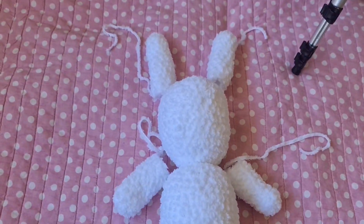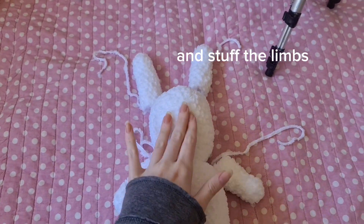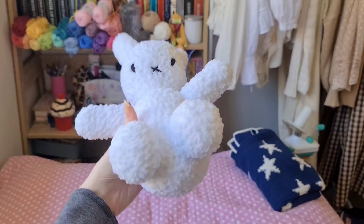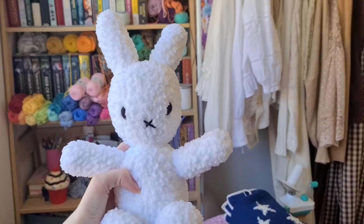Now we've got all the pieces and we're going to sew them all together and also add on the face. Here is the little guy when he's all put together — he's so cute, so adorable!